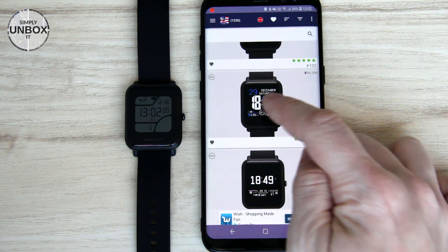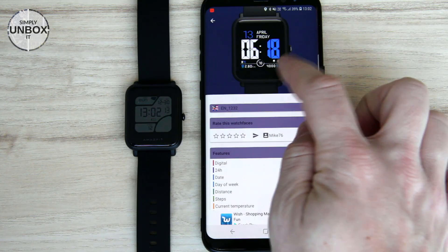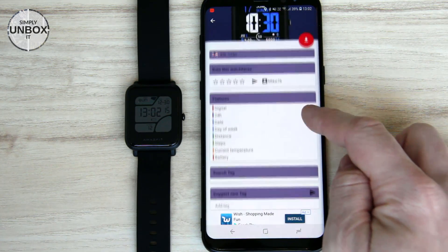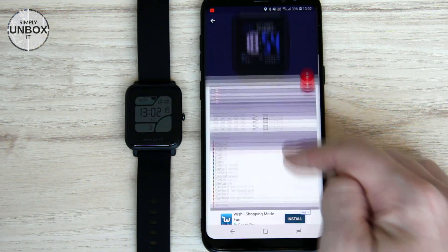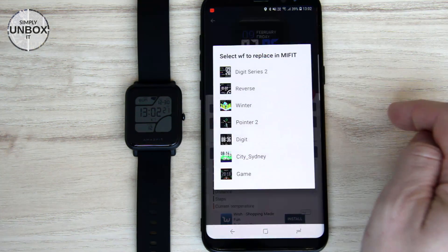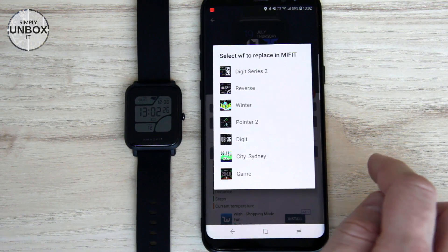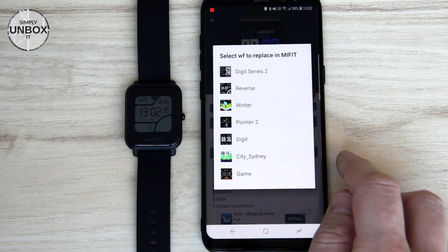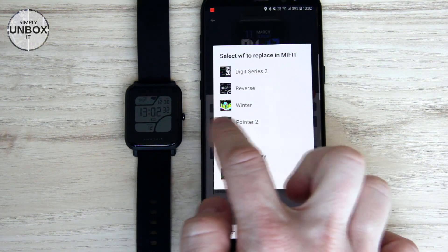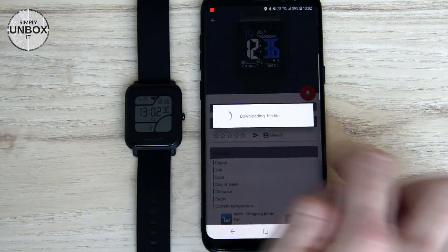This one with blue text looks quite good, so select it. Here you can see some screenshots on top, and further down is a list of features that are included. Just click the red button to download. Installing a new watch face will actually replace one of the existing watch faces, so here we have to select which one we want to replace. Let's take the winter one.